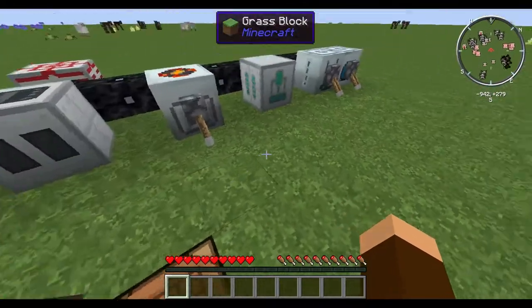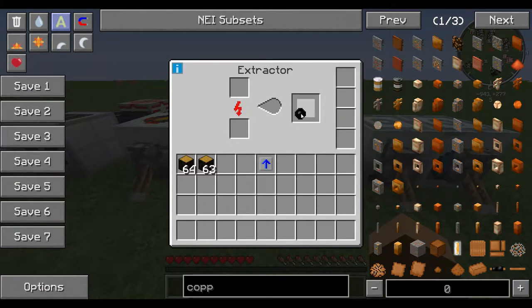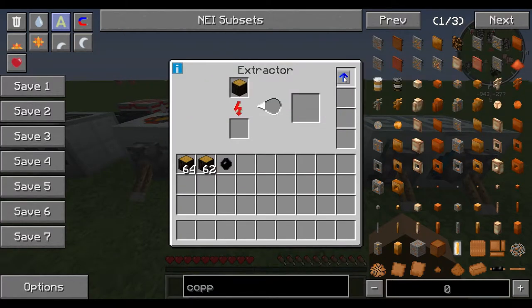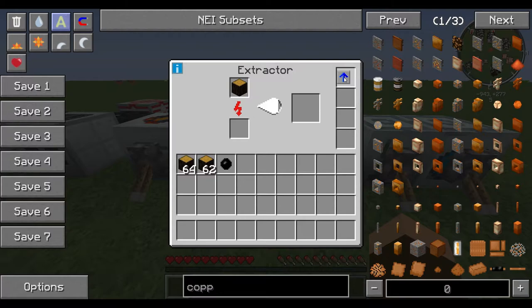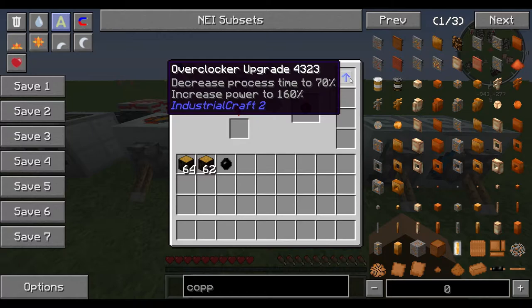This is Industrial Craft's speed-up module. Basically you can take these, throw them into a machine, and it makes things faster. You can see here: take it out, slows down; put it in, speeds up. Pretty cool.